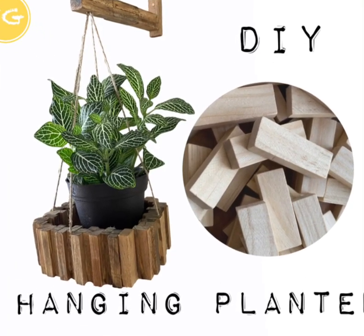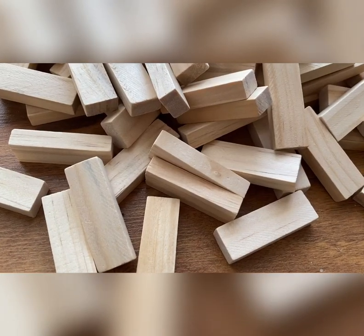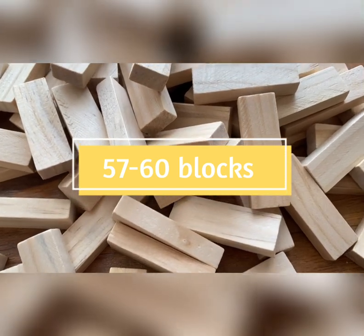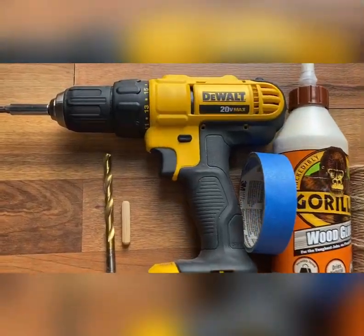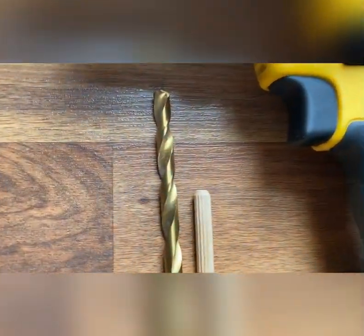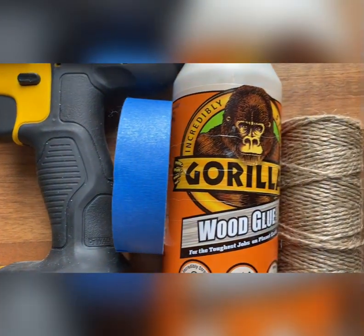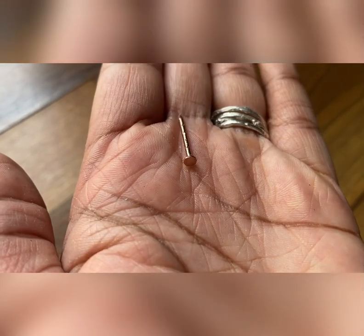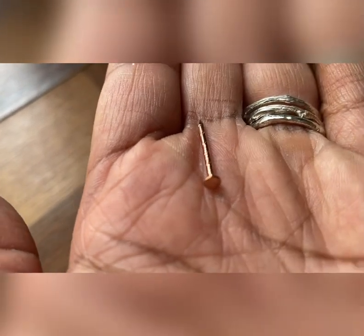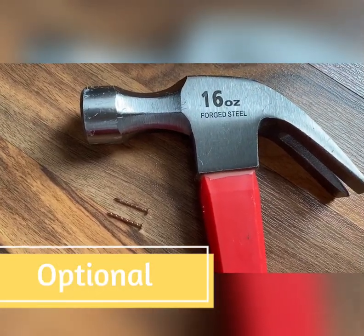Let's get into this hanging planter. You'll need Dollar Tree tumbling blocks, wood stain, a drill, a drill bit, a wooden peg, some type of tape, wood glue, and rope of your choice. To attach it to the wall you'll need a nail or some frame hooks, two nails, and a hammer.